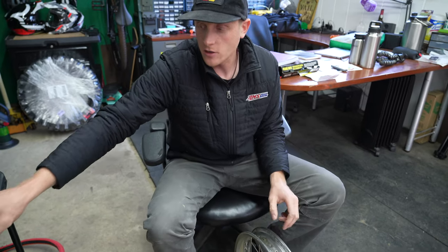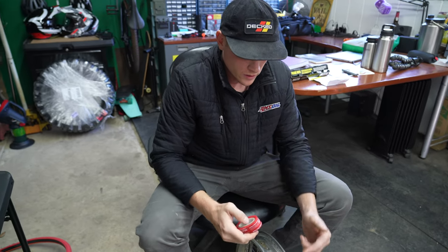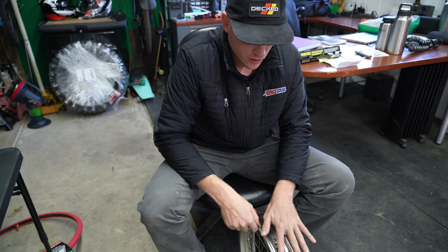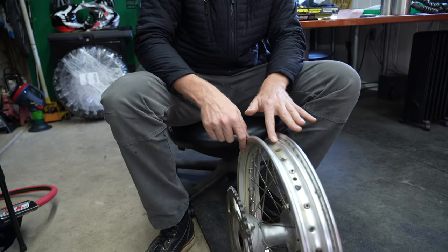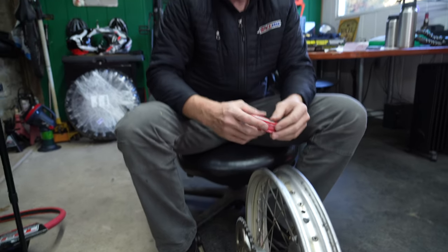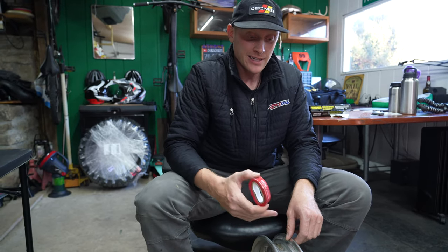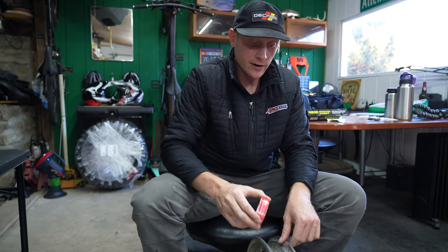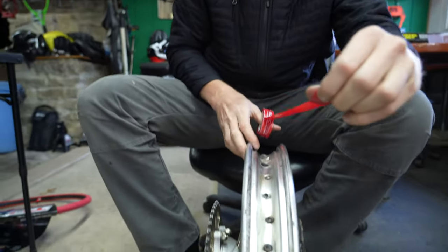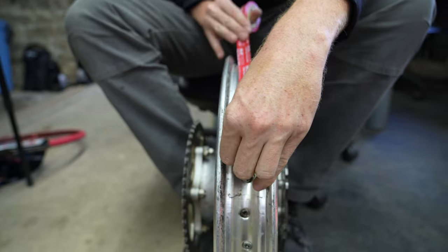We have the rim tape — the new stuff is red. You're going to do one full rotation in the center, then overlap to get it on the shoulder of one side and then the shoulder of the opposing side, so you get about three wraps total. This is just a barrier for the bladder — it doesn't have anything to do with sealing the spoke holes; it's strictly a cushion for the bladder.